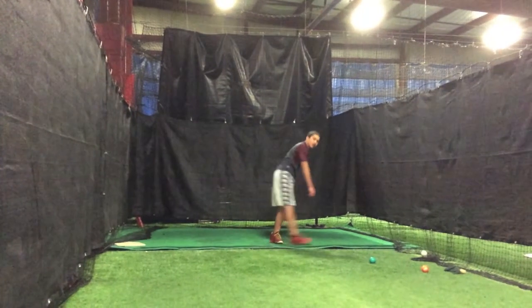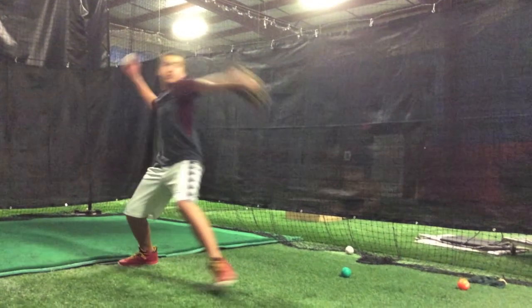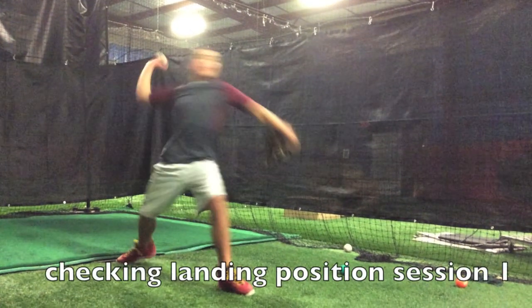Hello and welcome to Tips and Traps with Dave Adam. We're taking a look at Casey Gladdo in an early pitching session — one of our first sessions with Casey — as we're looking at some flaws here.